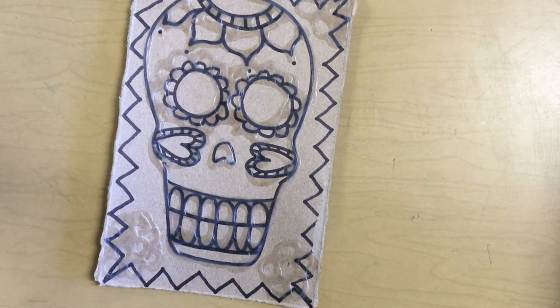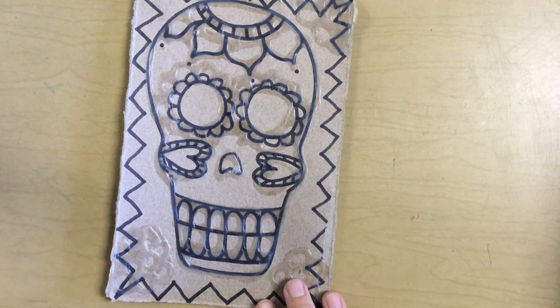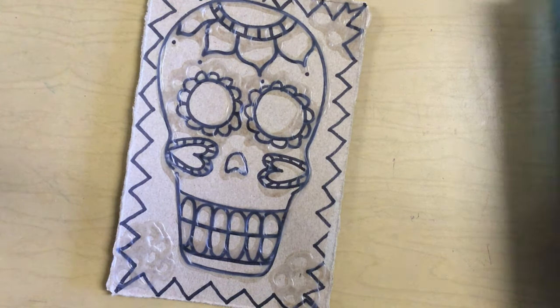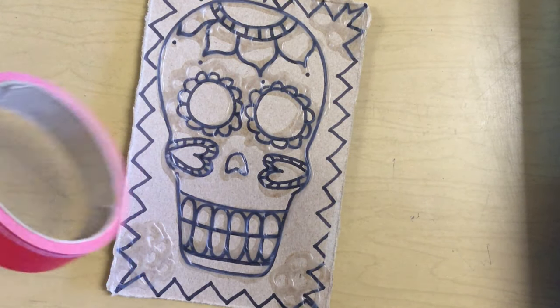I think that book is super cute and fun, and I love the illustrations. I just thought you guys might like it too, and it happens to be totally associated with what we're doing today. So now you're going to grab your tin foil, and your artwork, and some tape if you have it, and your markers.